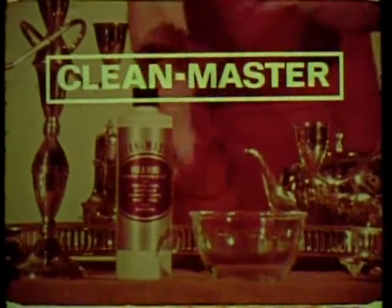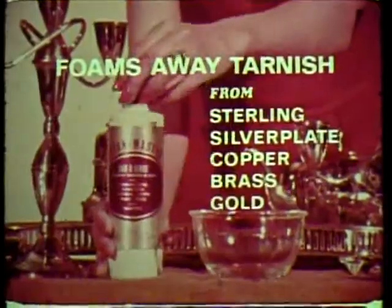Introducing Clean Master — an amazing new product that foams away tarnish from sterling silver, plate copper, brass, gold, even platinum. Watch how easy it is to clean this badly tarnished spoon. Just think — no rubbing or scrubbing to clean intricate patterns.